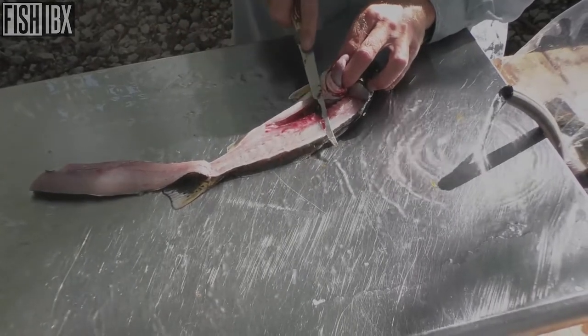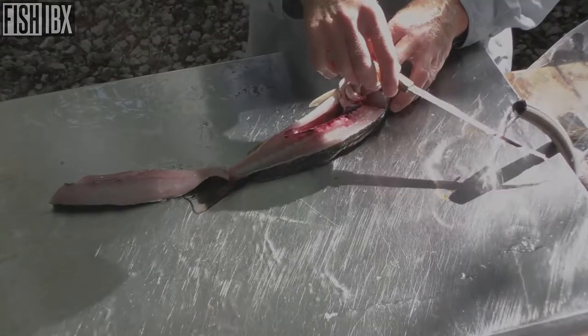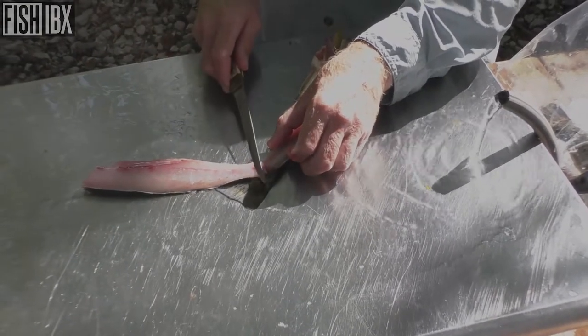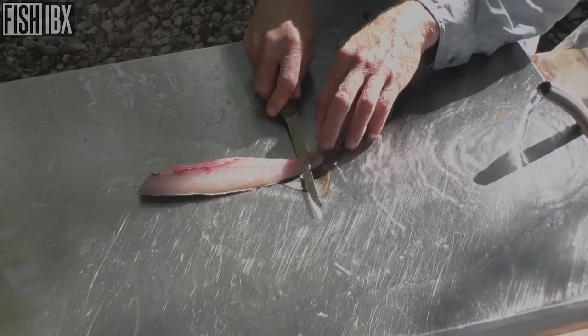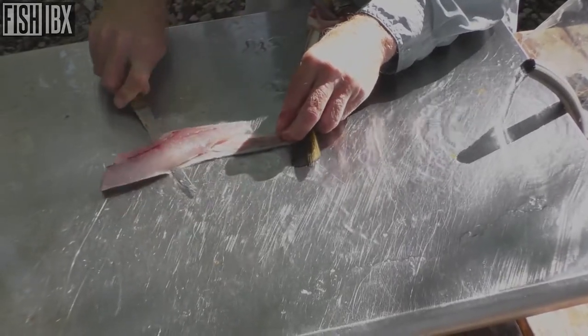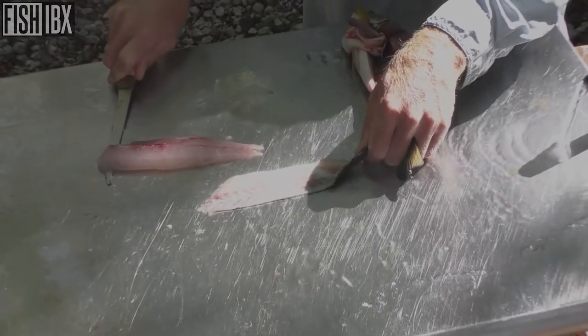Being that I want the skin off — scales off, skin off, the whole nine yards — I'm gonna make just a slight push down till I hit the skin, then turn that blade. Like I say, the sharper your knife, the easier that is.